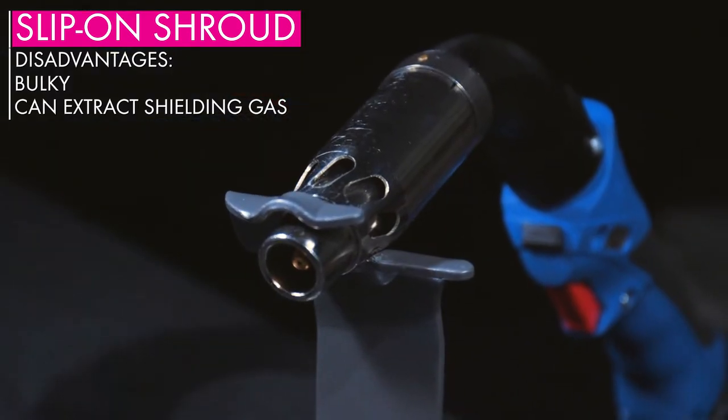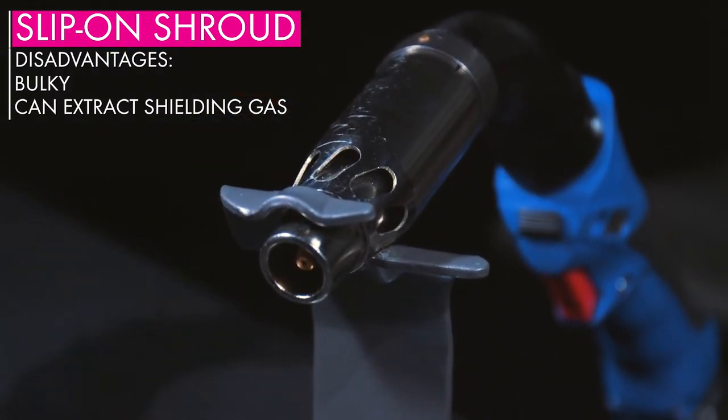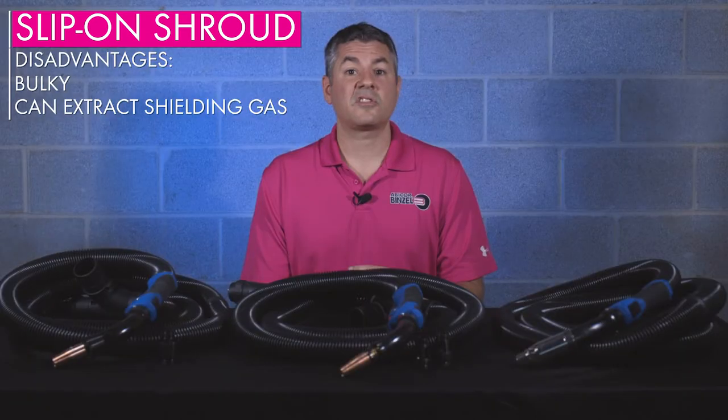Because the shroud works best close to the arc, you can run into issues with extracting shielding gas. This is especially true if your fume extraction unit is set too high.